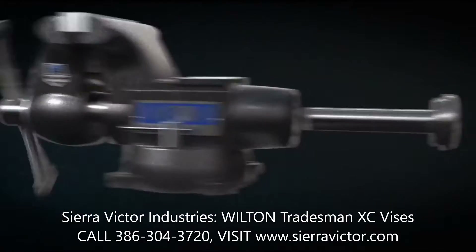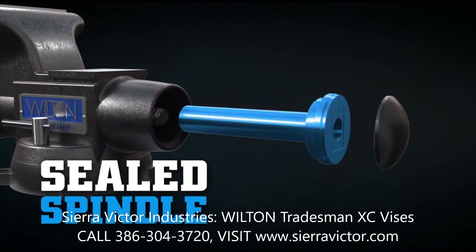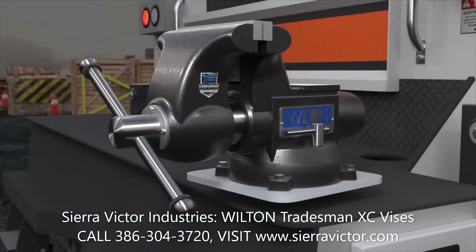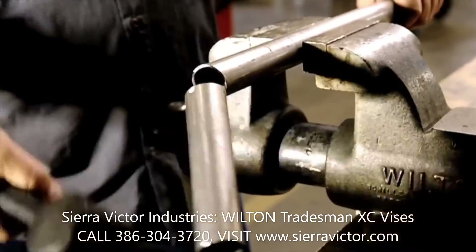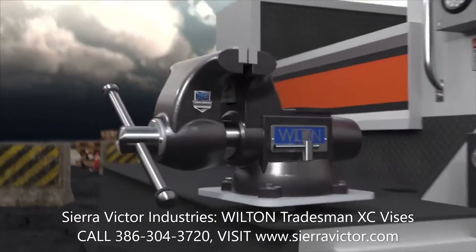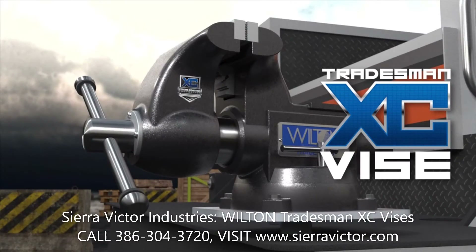And a sealed spindle, making it virtually indestructible. That means higher productivity, fewer repair costs, and unbeatable durability. Stand up to Mother Nature with the Tradesman XC.